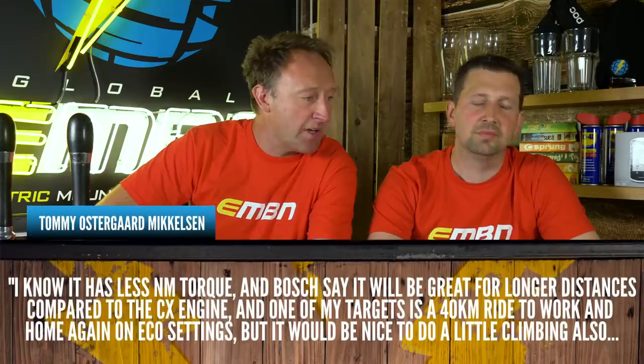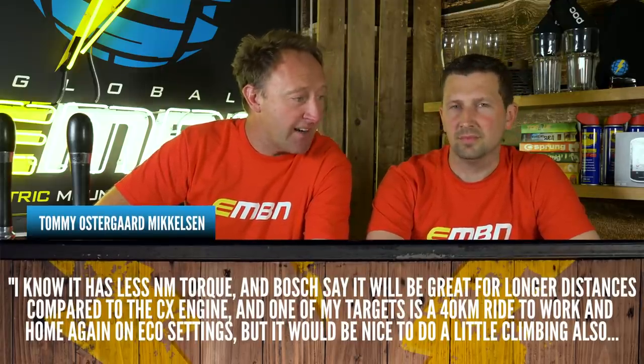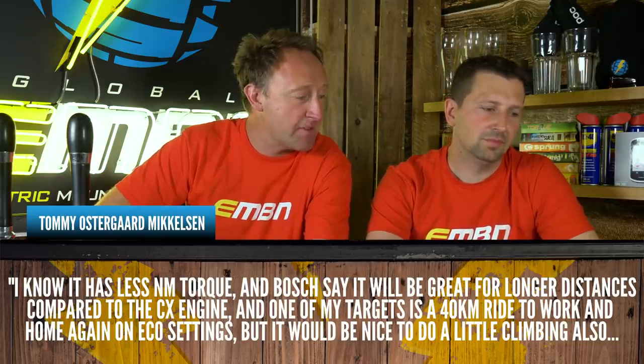We haven't ridden that bike, but the Active Line is powerful enough — the main point is it's a mid-drive motor. Mid-drive motors are far superior to hub-drive motors on e-bikes and more capable on technical uphill climbs. Tommy notes it has less Newton-metres of torque, and Bosch say it'd be great for long distances compared to the CX engine. One of his targets is a 40km ride to home and work in eco settings.